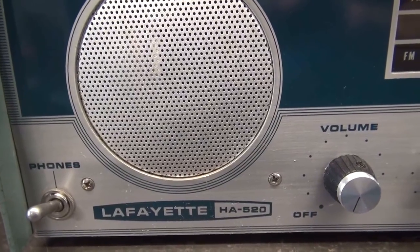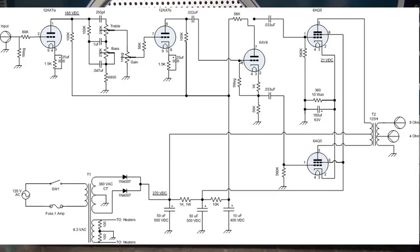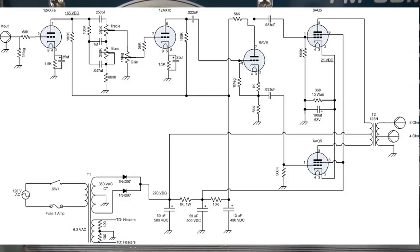Here's the schematic for the police radio mod amp - it's actually a very simple design. The 6AQ5s run push-pull, on the left is the input circuit with 12AX7 going to the phase inverter, and the power supply utilizes the transformer from the Lafayette HA-520. That saves a lot of time and effort. You also get to reuse tube sockets, the robust steel chassis, and get a free cabinet. These receivers show up on eBay for around $25 to $50, and when finished you'll have a super cool retro amp.